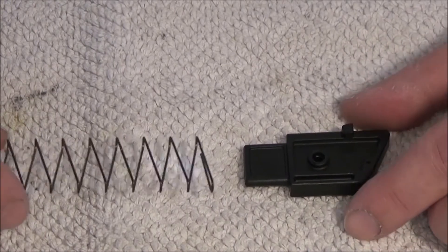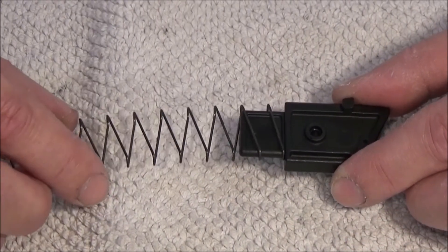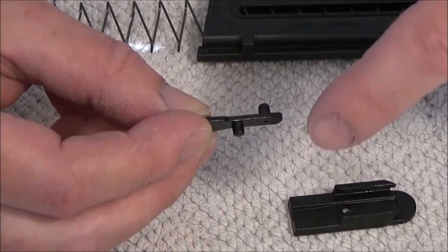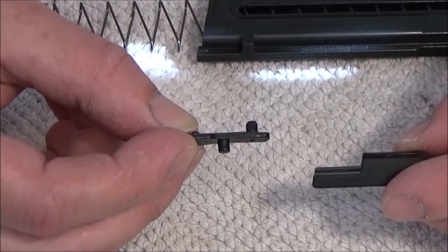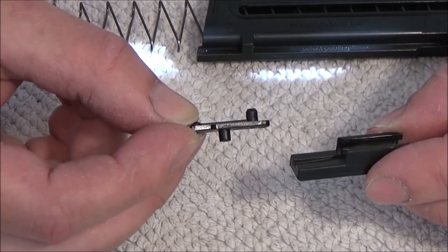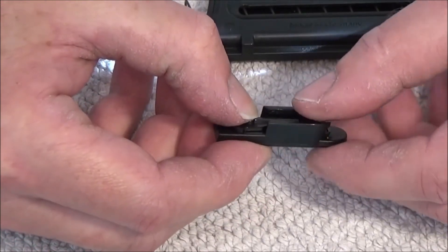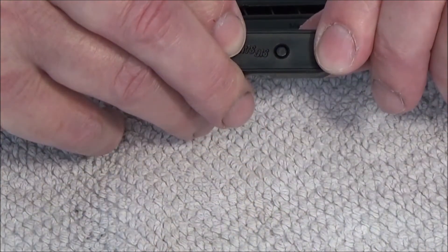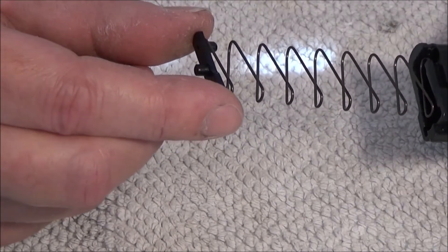On the follower, the spring goes in and sits like this. And the pin in. The pin in the middle here goes into the base plate and locks in there. And the base plate lock goes in and sits like this.